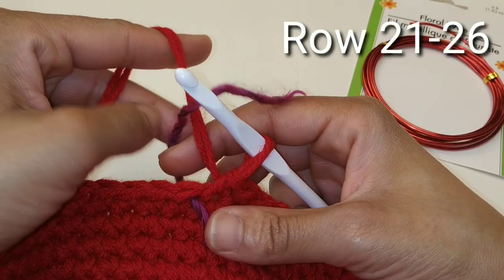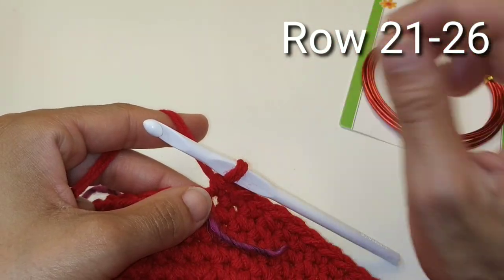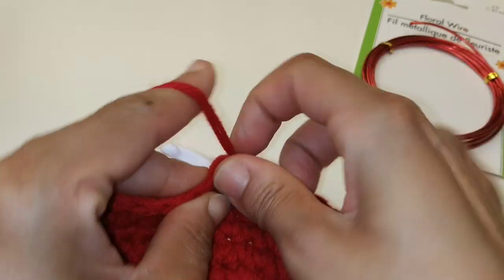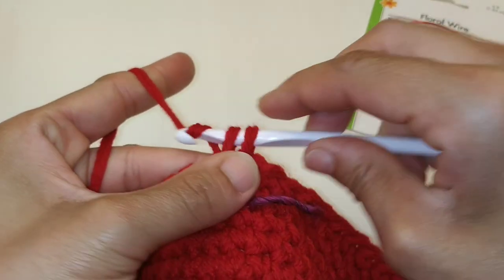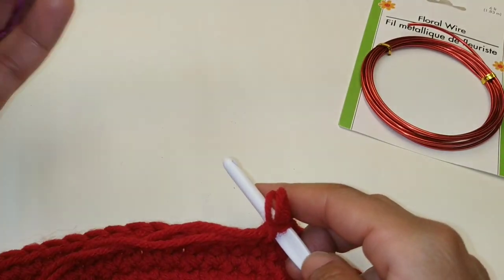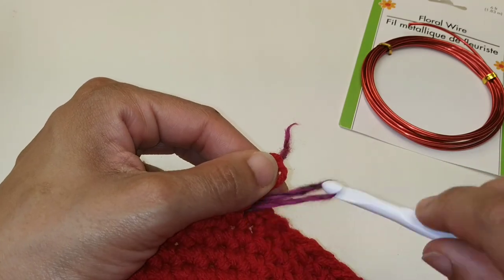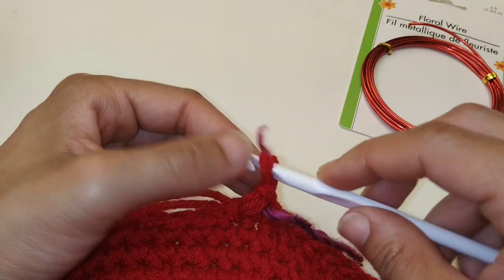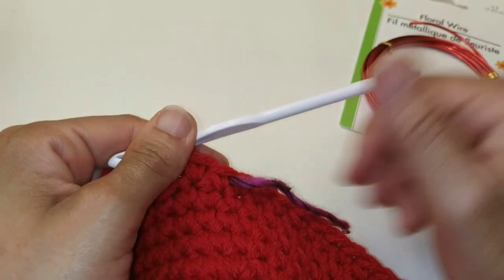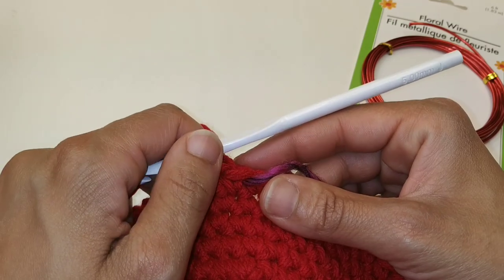We've made it back around and we are completely done with our increases. For the next 6 rows, we're going to place 1 single crochet in each stitch all the way around. At the start of each row, remove your stitch marker from your previous row and add it to your new row. Place 1 single crochet in each stitch around for a total of 6 rows.